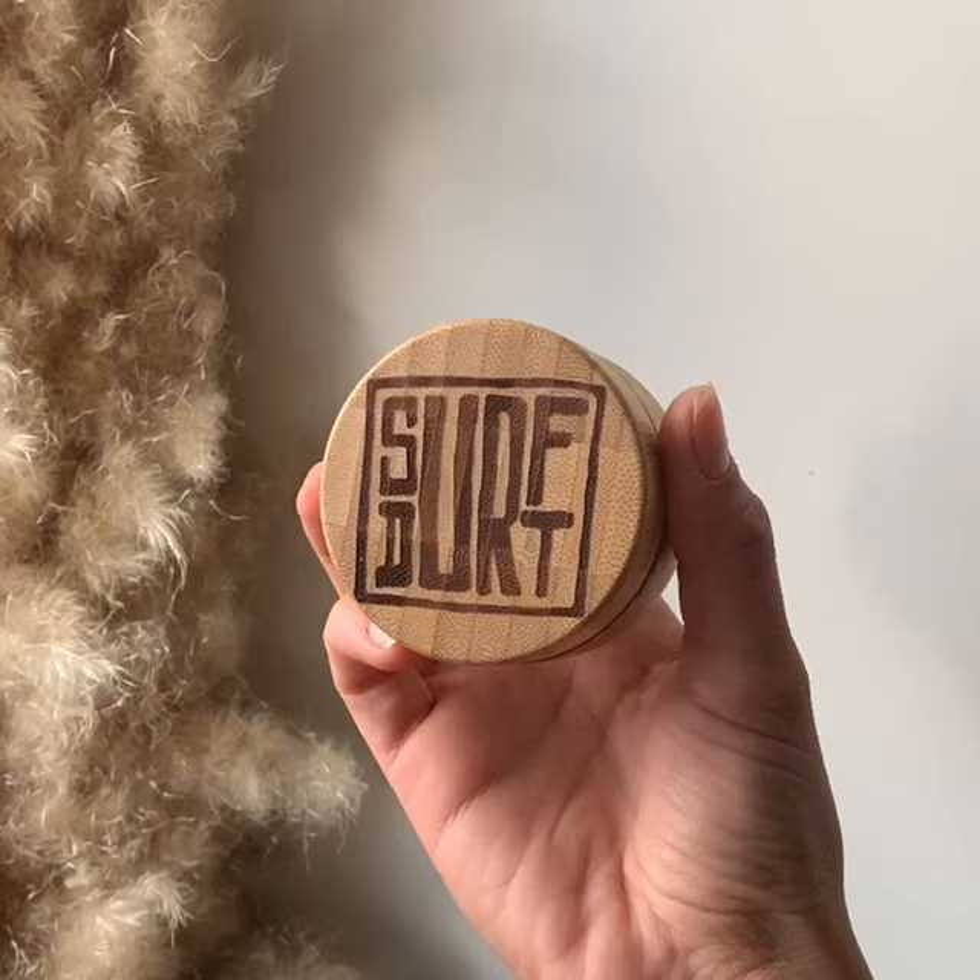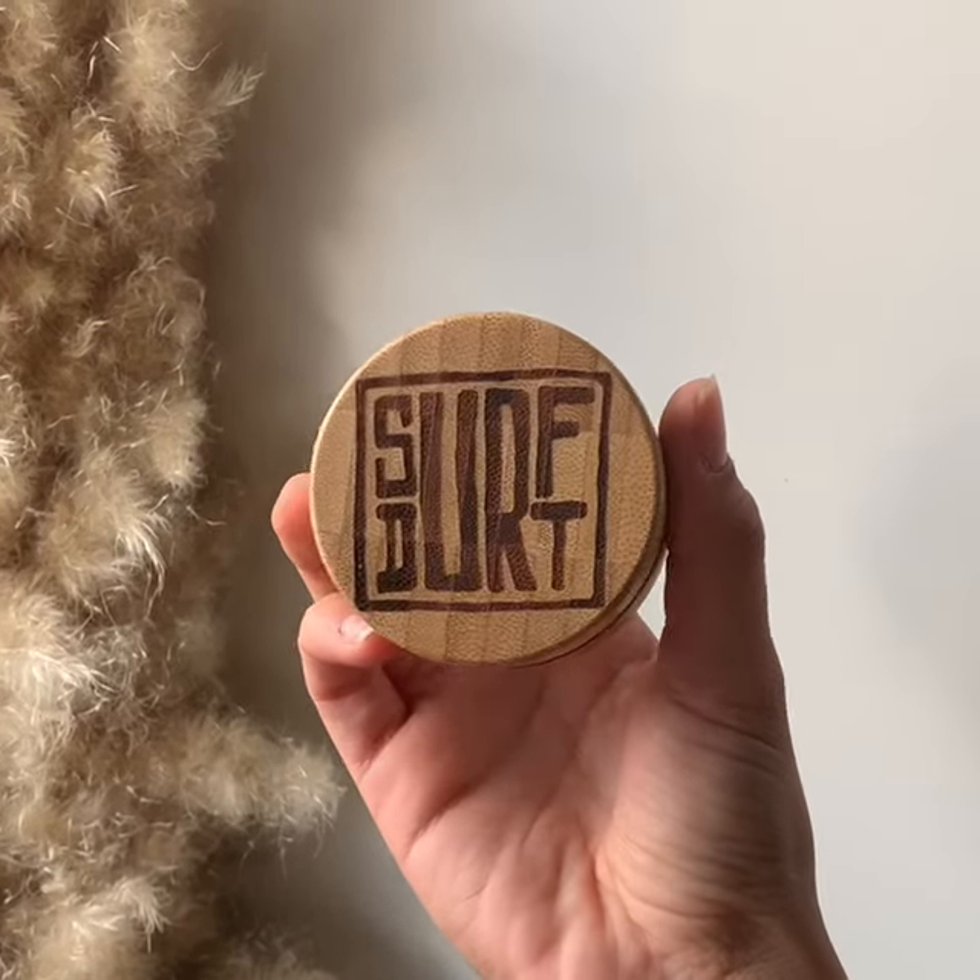So this is my new go-to sunscreen. This sunscreen is called Surfter and I'm seriously obsessed with it. I struggled a lot to find a sunscreen that was right for me but also good for the environment.